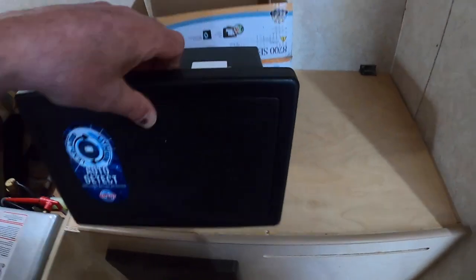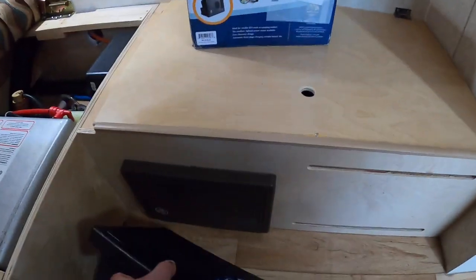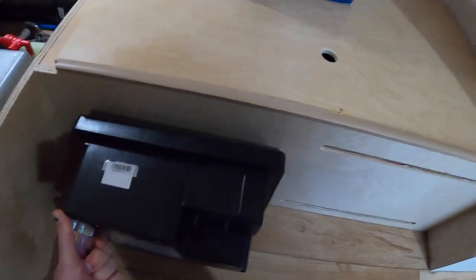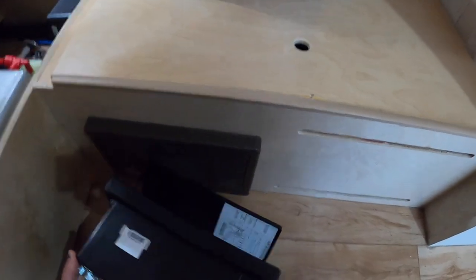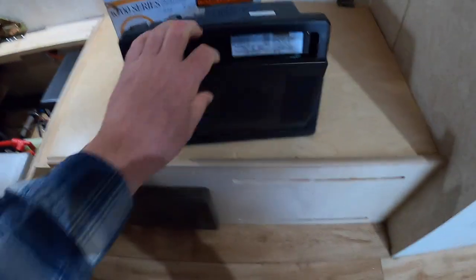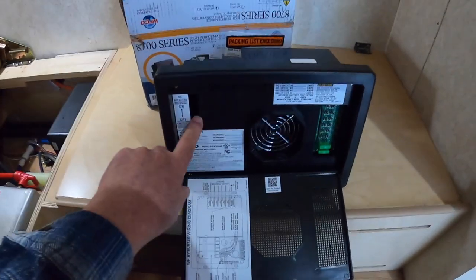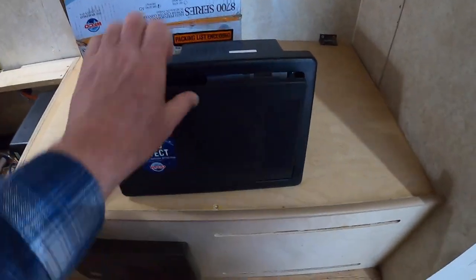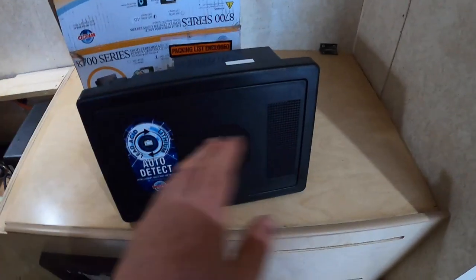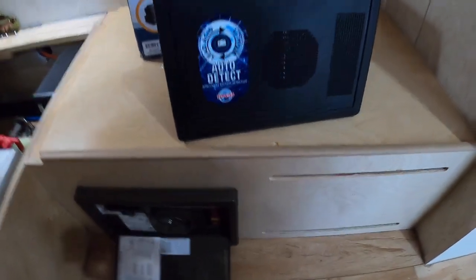The nice feature about this is — check this out — it is an exact replacement. Exact. It has just as many circuits on the front, just as many circuit breakers on the back. It is exactly the same height, width, and depth, and takes the same settings.